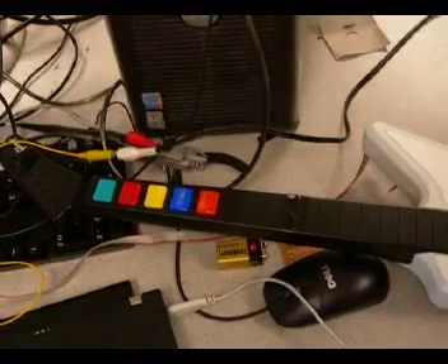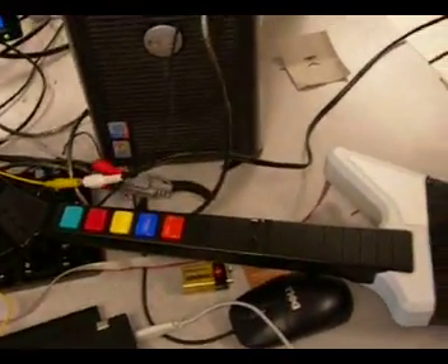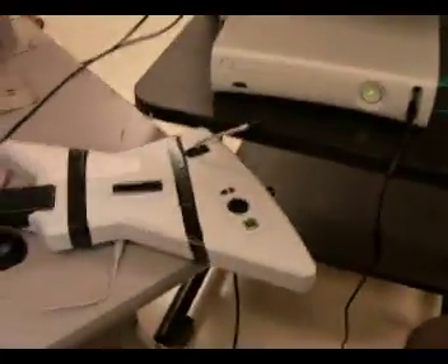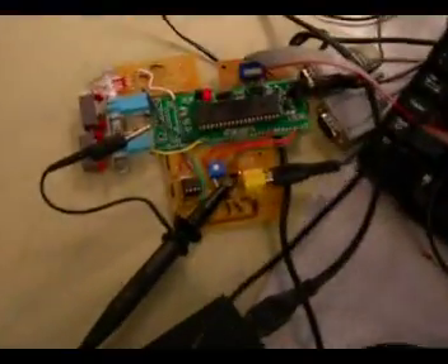while still keeping the functionality of the guitar — we can still use the buttons. So you didn't destroy the guitar; you just put the electronic switches in parallel with the buttons. So we have the Xbox, we have the guitar, we have the television output, all being controlled from the microcontroller.